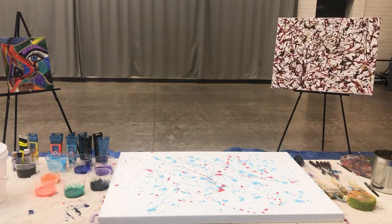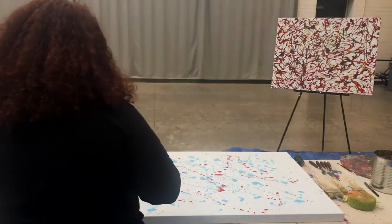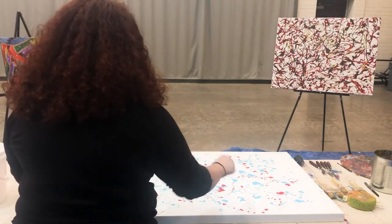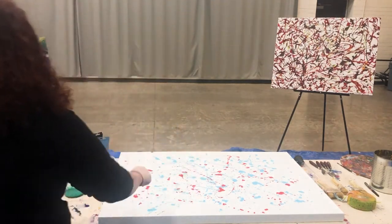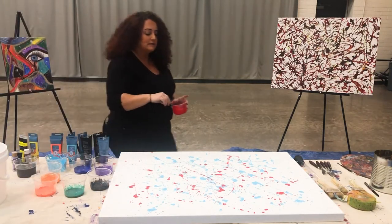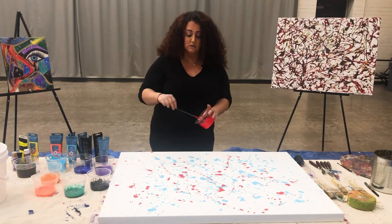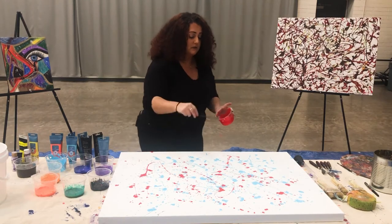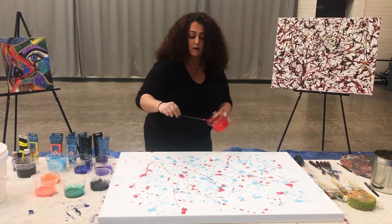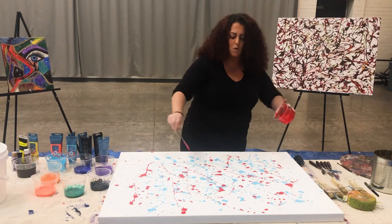Sometimes I like to walk around my painting and kind of see what it looks like at other angles — see if I like or don't like something. And remember, if you see too much color on one side of the painting, it's okay because it's abstract — it's not supposed to be perfect. This piece of art is of you, so it's going to be your own little masterpiece. Sometimes I like when I put one color on one specific area instead of them all meshing together.